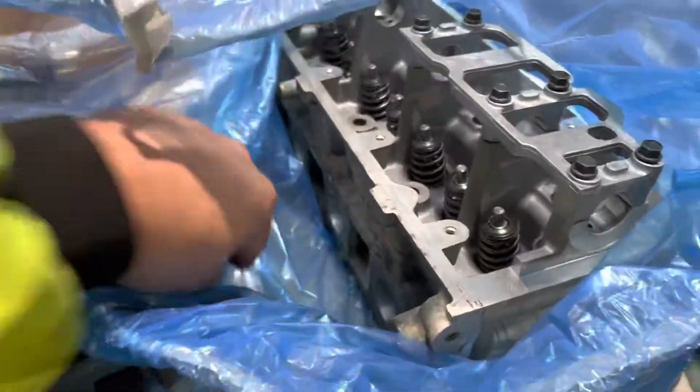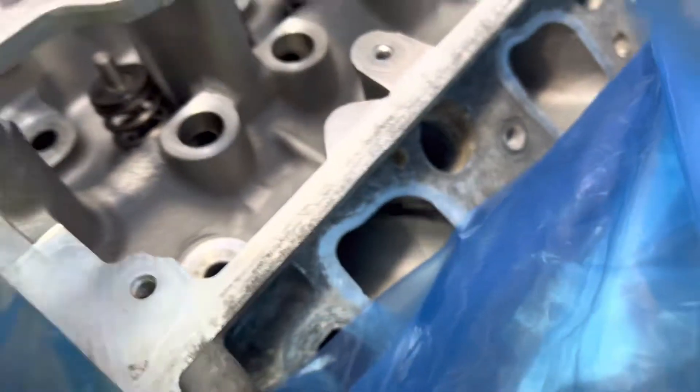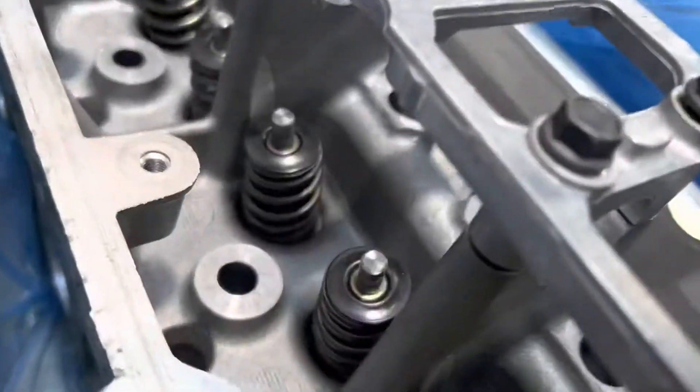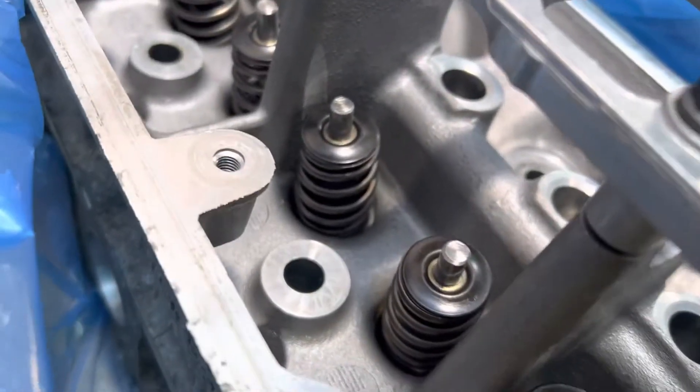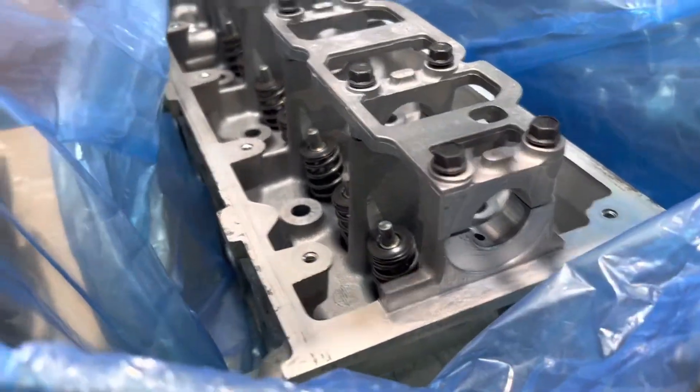I'll admit the machine shop I took them to — I'm not all that impressed by them. These are ported, but I did not like that they did not machine the top of the head like I asked them to. But they do have beehive valve springs, retainers, and they were cleaned very nicely — ported and polished. So I have stage four cop cams I will be putting in these heads.